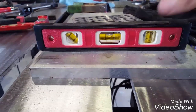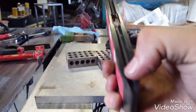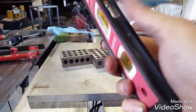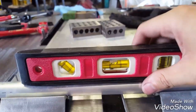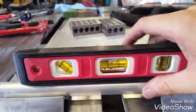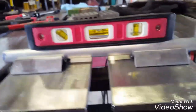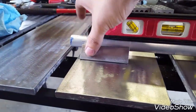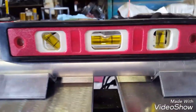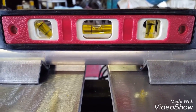Here's a torpedo level — another little fab tip. Some people don't know this, but the groove right here is so you can actually set it on pipe like this and it'll lock into place so that you're leveling from the right angle. There's a piece of pipe I stuck on this, and it's nice and level — just as level as the table is.